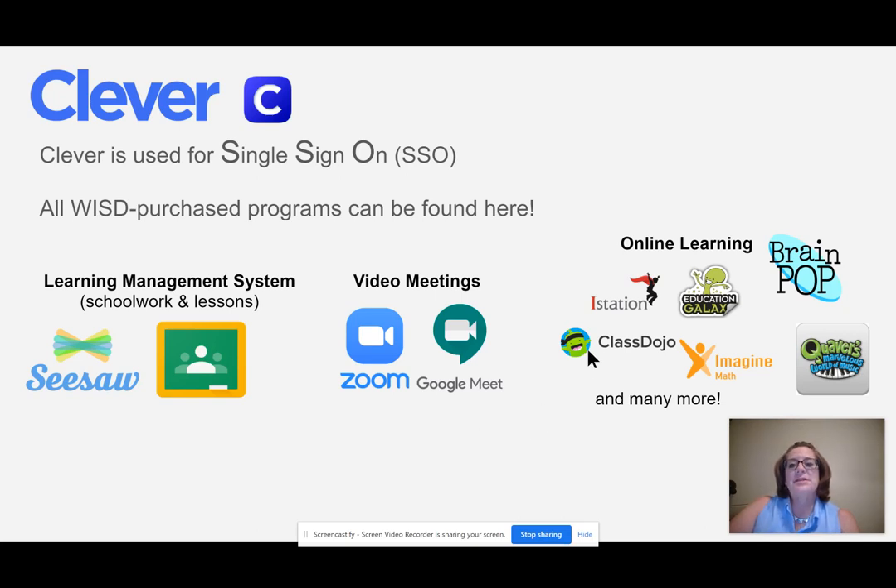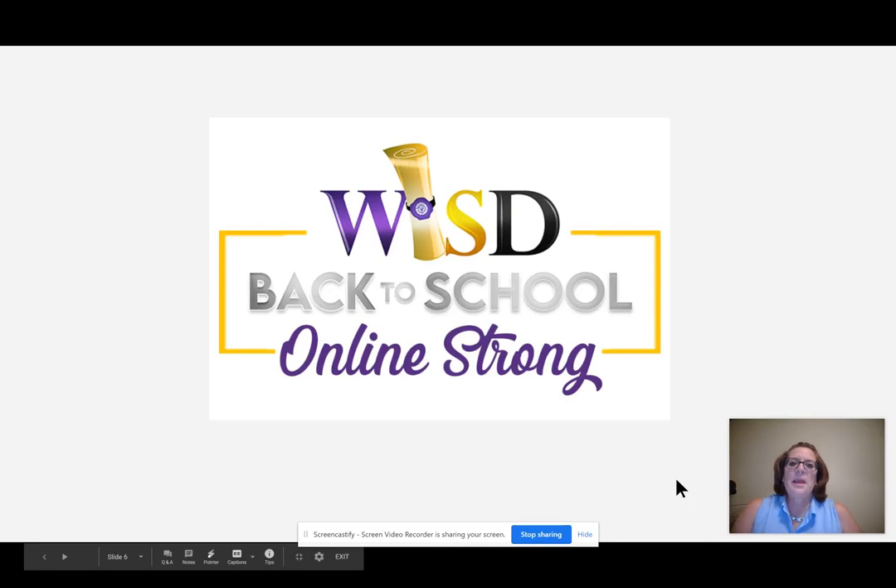You may see apps such as iStation, Education Galaxy, BrainPop, PlusDojo, Imagine Math, Quavers, and many more. At Weslaco ISD, we are back to school, online strong, because of you and for you.